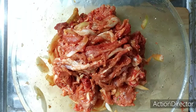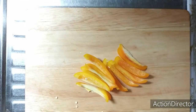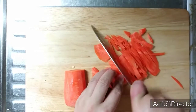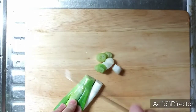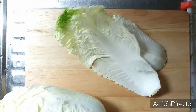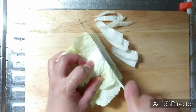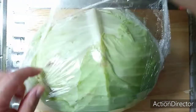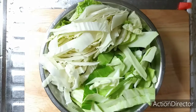Now let's set aside the meat and cut our vegetables. We're going to use some of this — about two to three cloves of cabbage. Then let's wash and put together our cabbage and pichai.